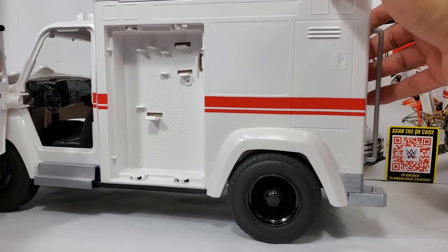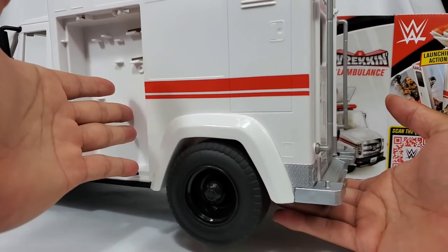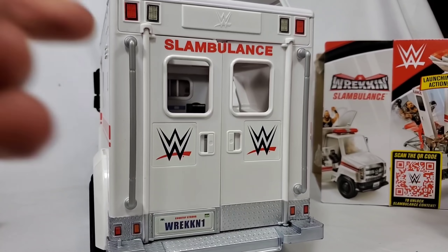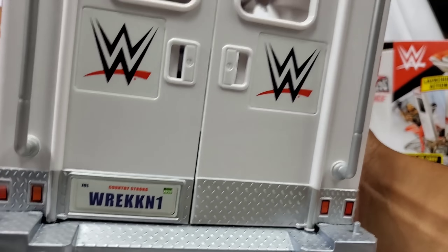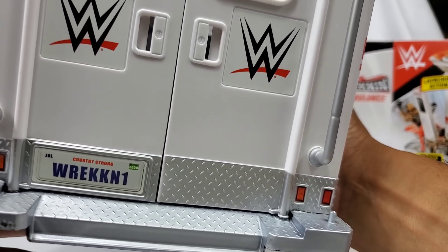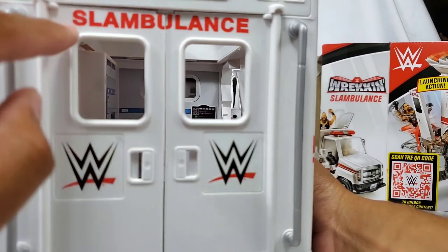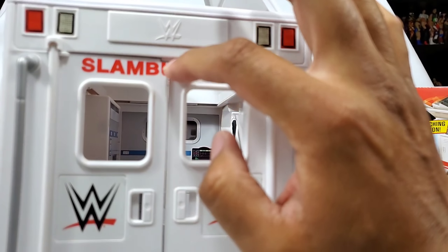This play set is a clear freaking 10. I can't take anything away. We got tons of pieces to utilize in a street fight and a weapon match, and a lot of genuine details that really bring this to life. There's the license plate, the mesh detailing — it looks like solid steel. All plastic, but it just looks real. The doors, handles, and the Slambulance lettering across the back are already on, so you don't have to add that.